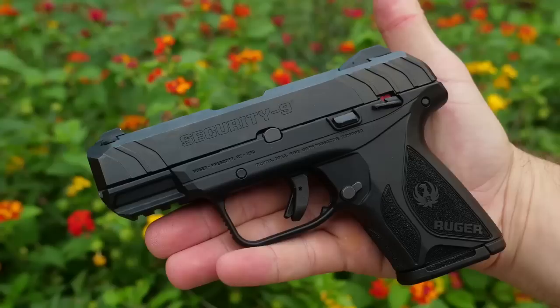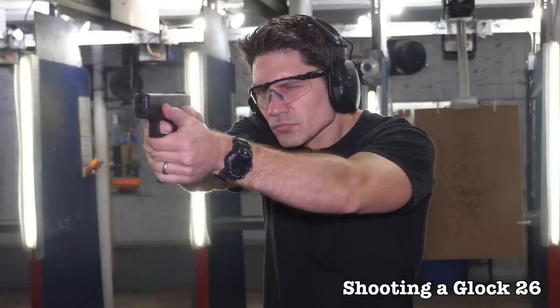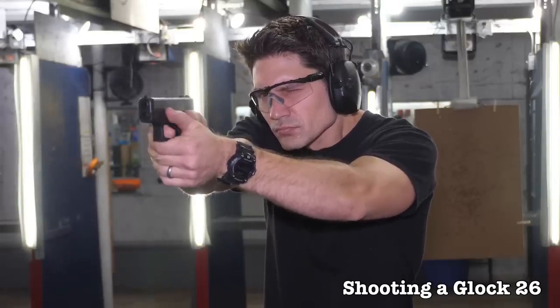However, with the Security 9 Compact you've got forward slide serrations, and you've got a rail under the dust cover. You don't have either of those things with the Glock 26. Some people are going to like that LCP2-style trigger in the Security 9 Compact versus the trigger in the Glock 26 — a lot of people hate factory Glock triggers. But when you're looking at street price, you're talking around $500 for a Glock 26 versus $300 for a Ruger Security 9. So on paper, it sounds a lot closer than it should be for a $300 gun versus a $500 gun.